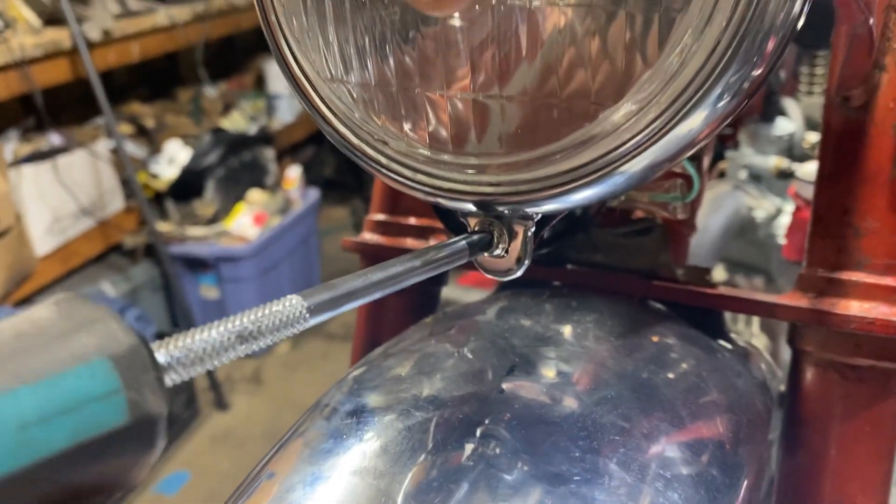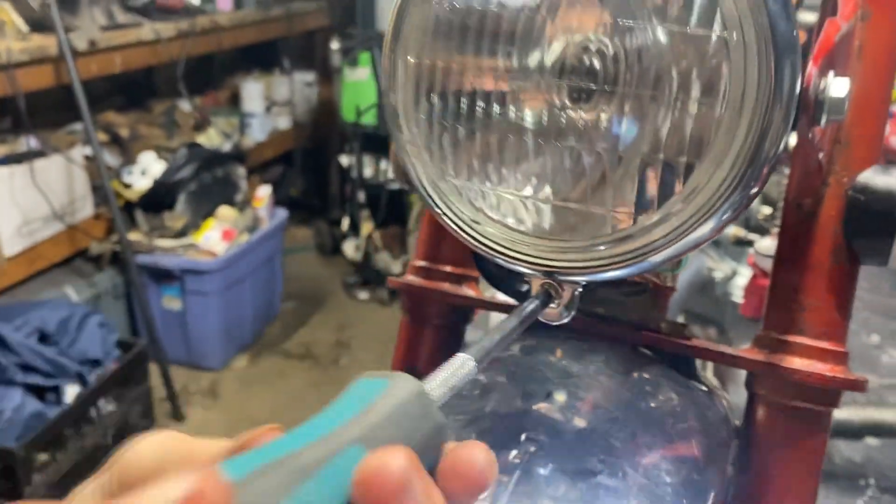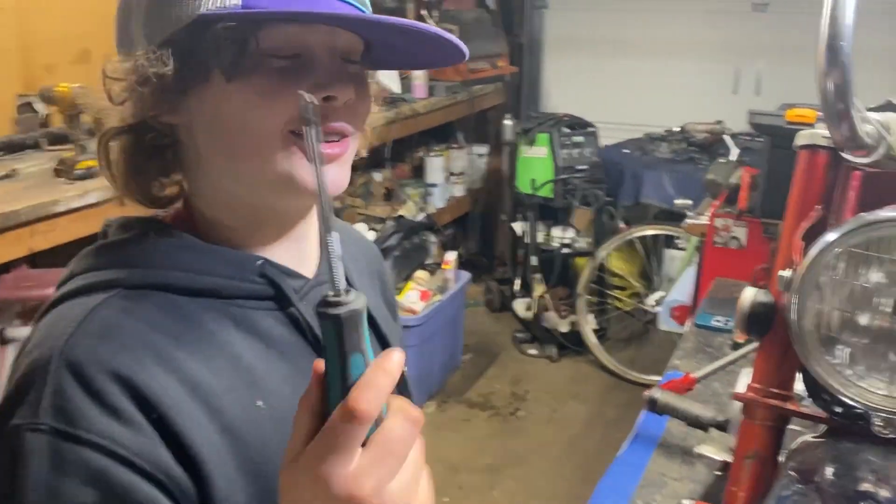You want to use JIS for this, or at least we've got a JIS bolt. Now that's looking like a motorbike.